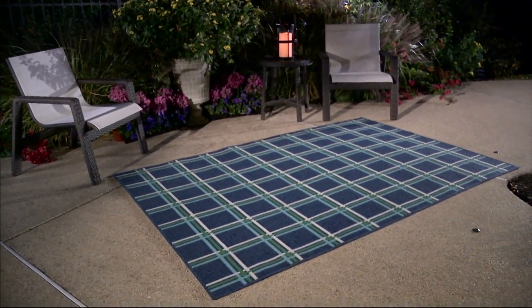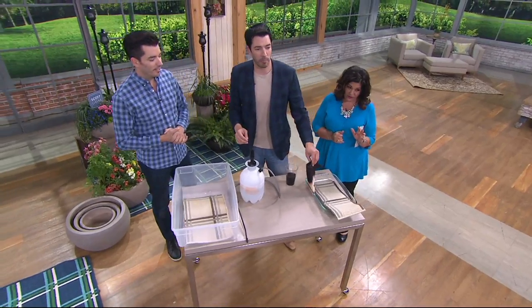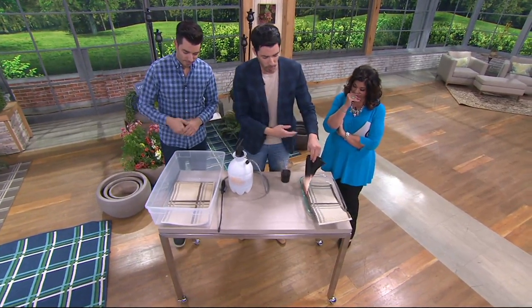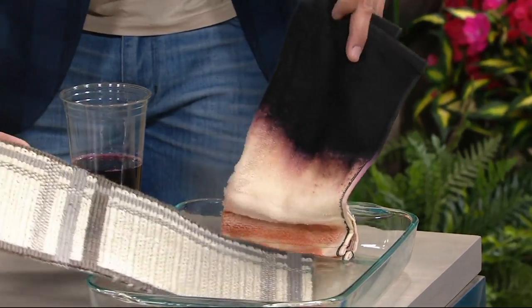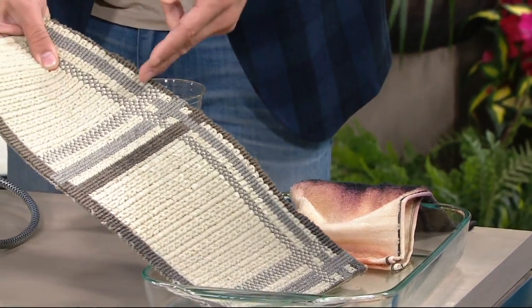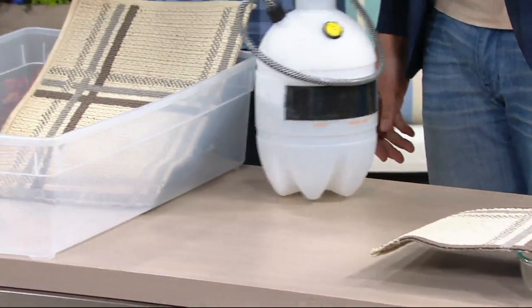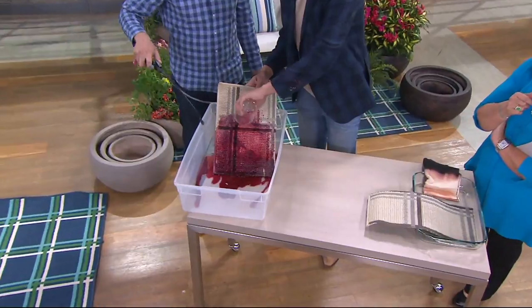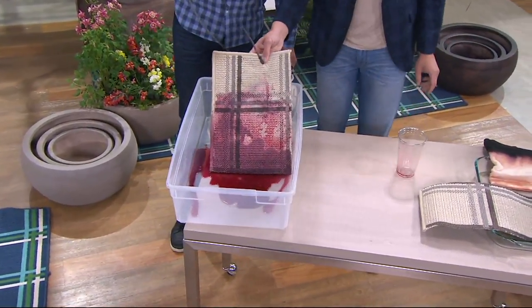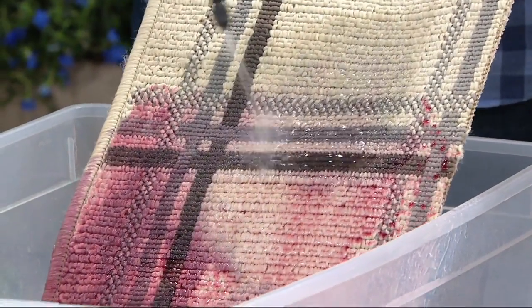Let's show a little proof here. So right here, this is bleach — it's been sitting here for a couple of hours. This was a black cloth, completely bleached out — you can see all the color is gone. We also have a sample of our rug in bleach — nothing. The color has not changed one bit. And over here, I'm going to pour red wine all over the rug. It doesn't even stick — the color is not sticking. That's amazing.